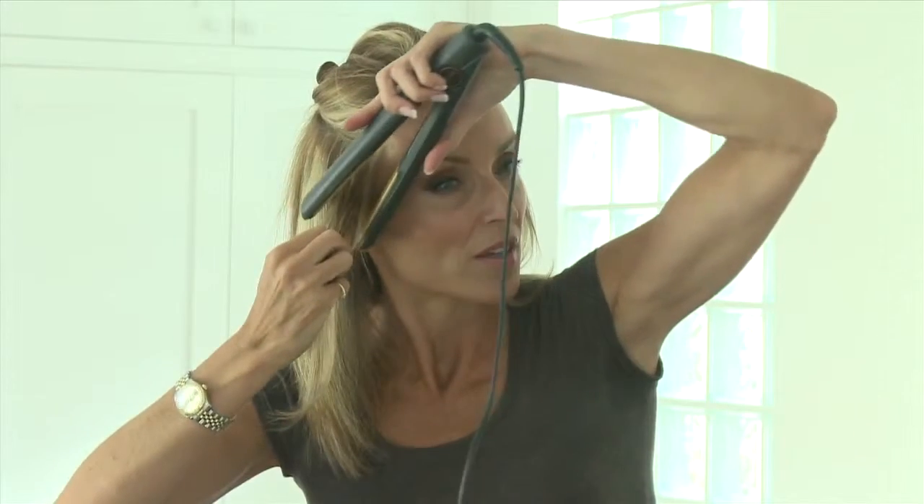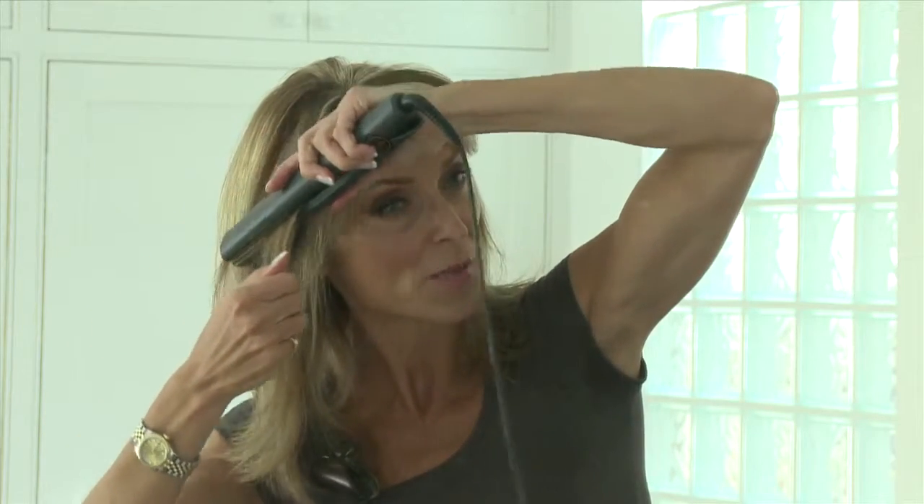I'm going to add a little flick at the bottom here by just tipping the flat iron out. Let me show you again. Smooth down the hair shaft at the very bottom, then flick it out — you get that very nice, cute, flicky look. On your section, starting at the root, keep the flat iron moving and flick out the ends.